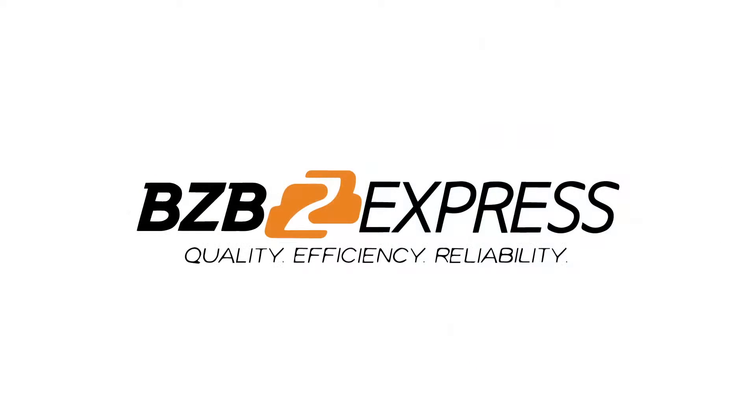BZB Express. Quality. Efficiency. Reliability. Good afternoon, I'm Dan from BZB Express and welcome to BZB TV.